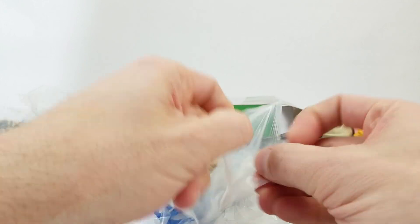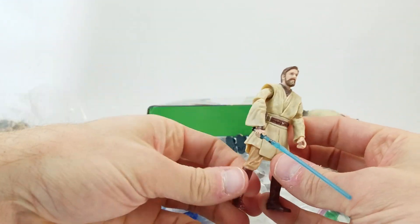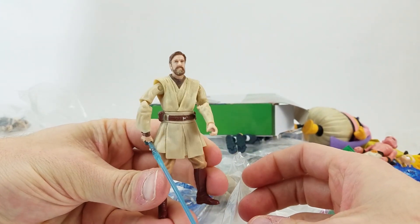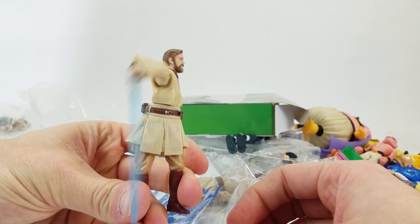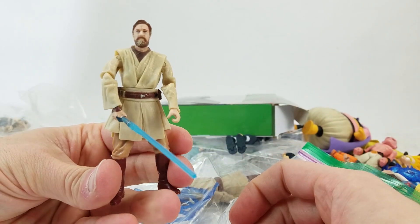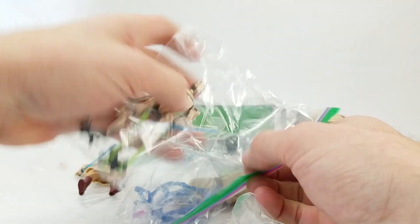And then we've got Obi-Wan. I don't miss this era of figures at all. And then we've also got General Grievous.